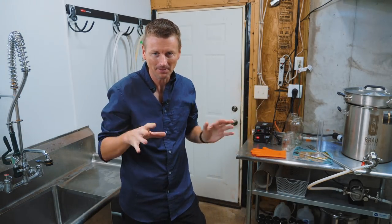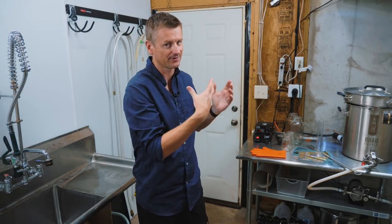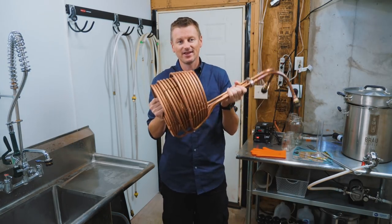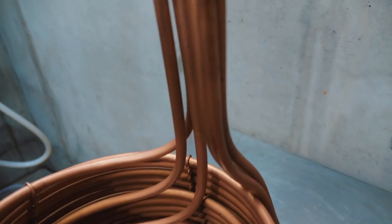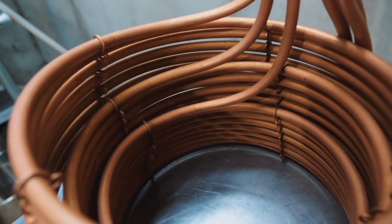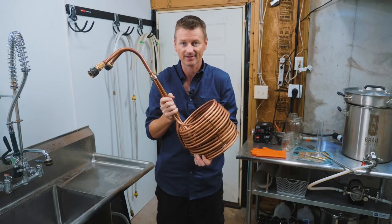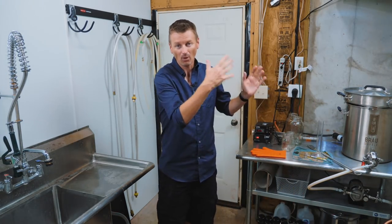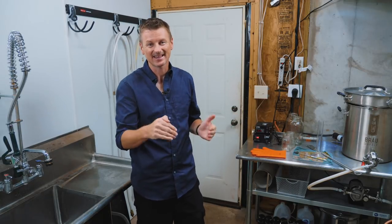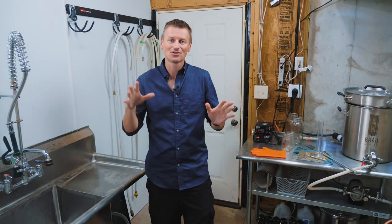Let's talk a little bit about chilling wort, because this has been kind of a consistent problem for me over the last few weeks — I've been brewing all of these lagers in the middle of summer. What I'm using is this immersion chiller, it's a Jaded Hydra, and it just plops into the boil kettle. It's triple coiled, so the water comes in and goes through three separate coils before exiting. Jaded claim that this can chill your wort from boiling down to 68 degrees — ale pitching temperature — in three minutes.